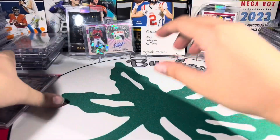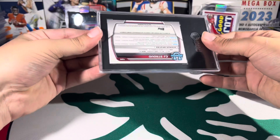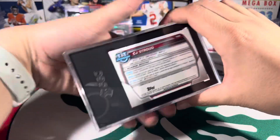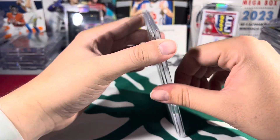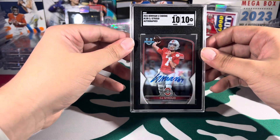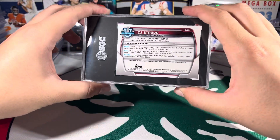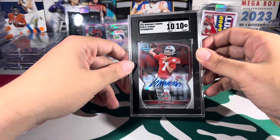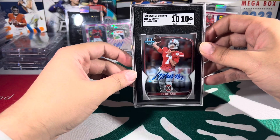And the final card — the best card of this submission. Boom — Bowman's Best 2022, card number 100. Boom — 10/10, CJ Stroud autograph. That card is so sick, my favorite card in my collection. This is my first licensed CJ Stroud autograph card, so I was praying for a 10 on this — and we got it.